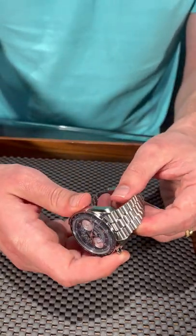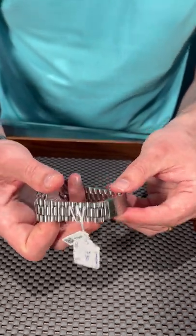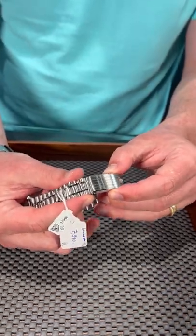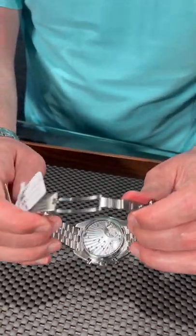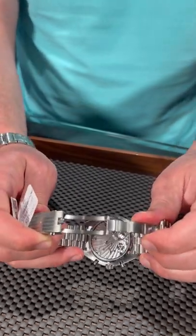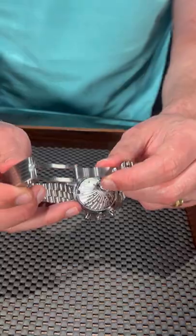Another thing that makes this interesting is the style of bracelet. You might recognize this as very similar, if not identical, to the one they're making on the new Moonwatch editions. And the one thing this also has in common with the Moonwatch is a beautiful manual wind movement — but this is a different caliber, of course — and an incredible look from this exhibition case back here.